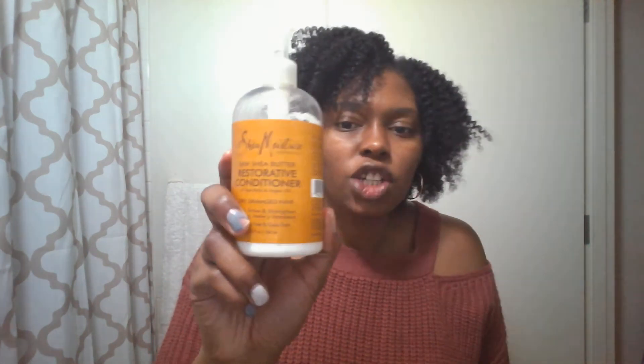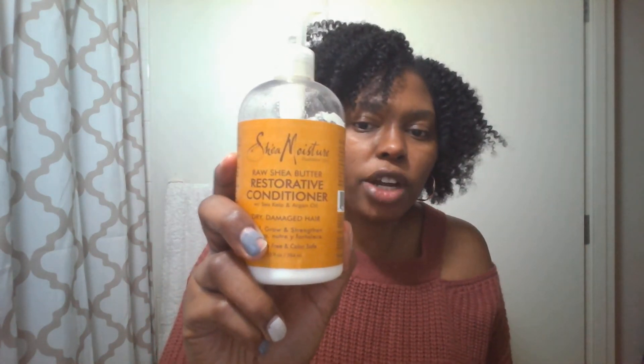I'm going to hop right into the products I use. I use the LOC method: L for liquid or leave-in, O for oil, C for cream. The leave-in I use is a staple of mine — Shea Moisture Raw Shea Butter Restorative Conditioner for dry, damaged hair. It can be used as a wash-out conditioner or leave-in, and I use it as a leave-in. I love it — I can't even begin to say how much.